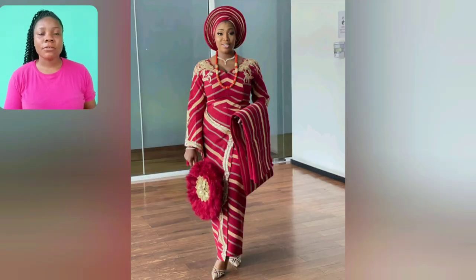My corporate ladies — those people who love rocking ankara to the office. As you can see, this skirt, the blazer, the jacket — the color combination is so so beautiful.